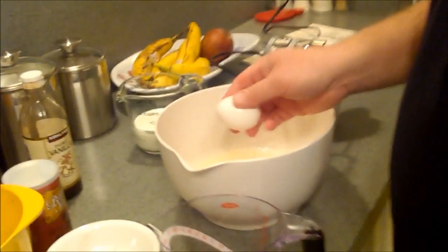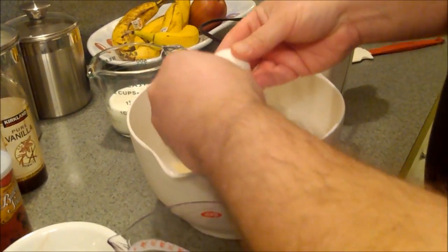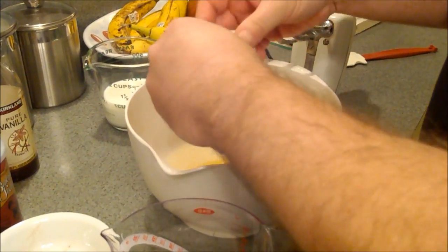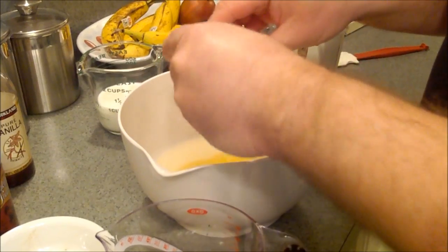So we've got our sugar and oil and we're going to add our three eggs. Here they go — one, two, three eggs.